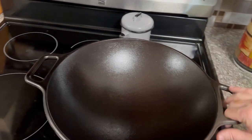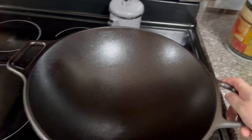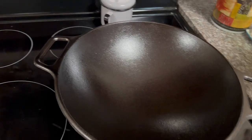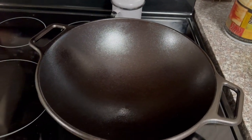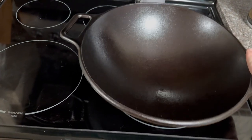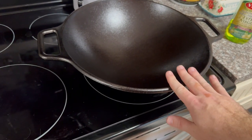We got the Lodge 14-inch all cast iron wok. We just got done seasoning this for the first time — we did it with olive oil, but you can use really any other type of oil. What's really cool about these cast iron woks is that the whole thing is going to heat up really nice, so you don't really have any cold spots or anything like that.